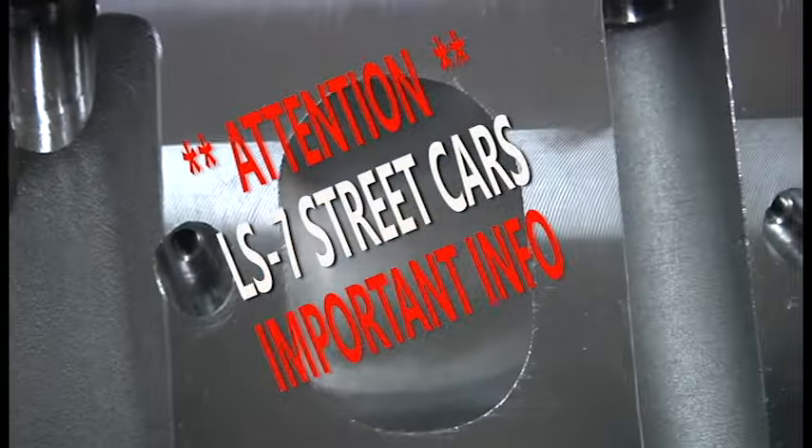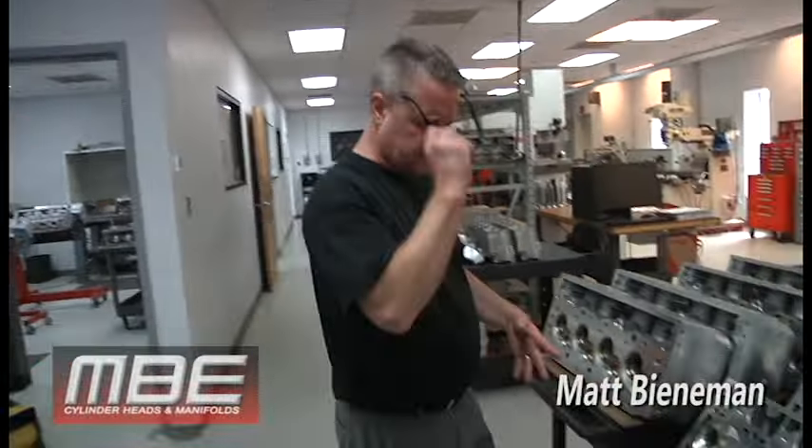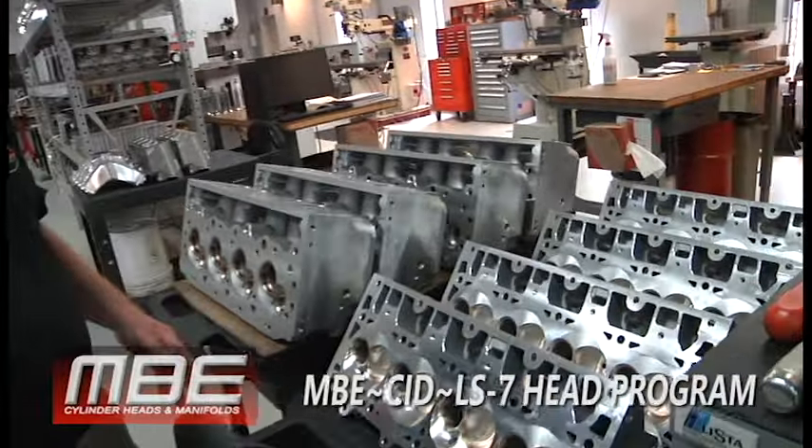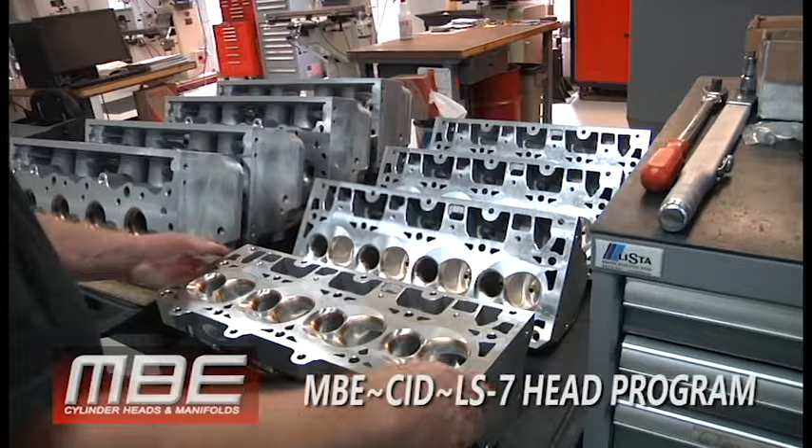For you LS7 guys, if you got your Corvette and you want to put these on, just keep in mind you will be changing pistons, rocker gear, everything. So it's not just a bolt-on deal. This is a race head. Here we have our LS7 program.